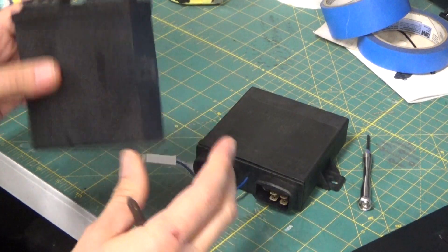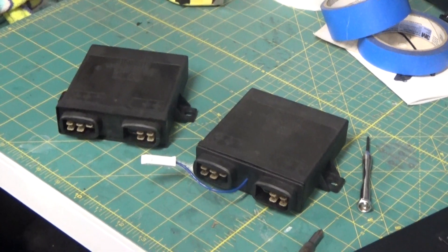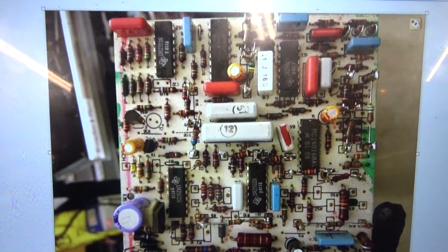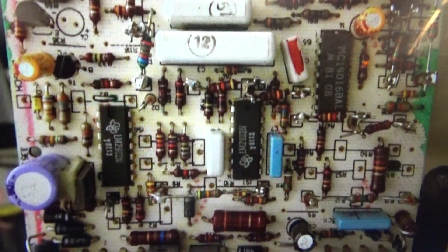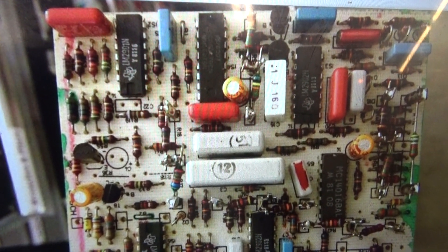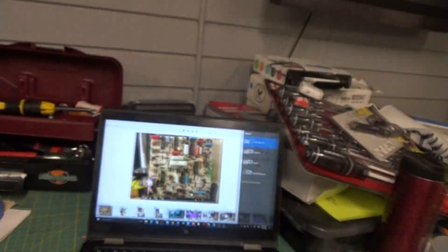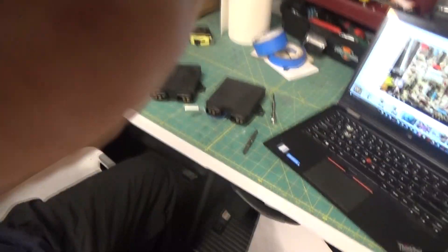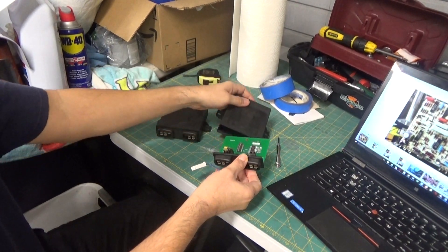Like I said before, this is a sealed unit — can't open it up — but I'll show you what it looks like. Here's what the inside of the original Bosch Idle Speed ECU looks like; this is just a photograph of it. Basically, you send in your old unit or a non-working unit, and Dave McKean will upgrade that old unit to one of his microprocessor-controlled ECUs, and what that looks like is this right here.